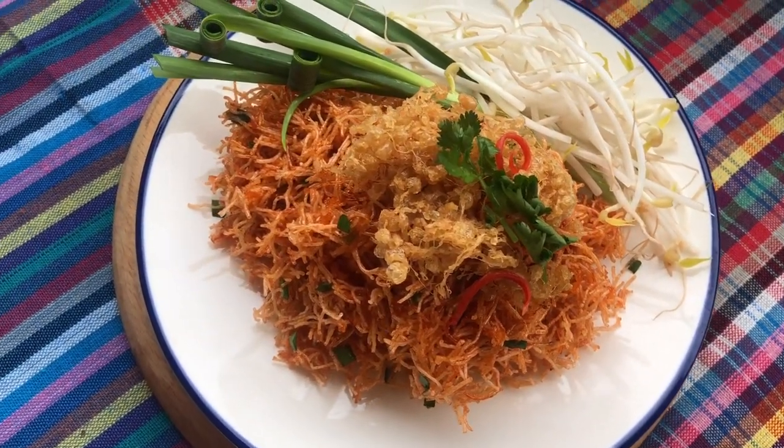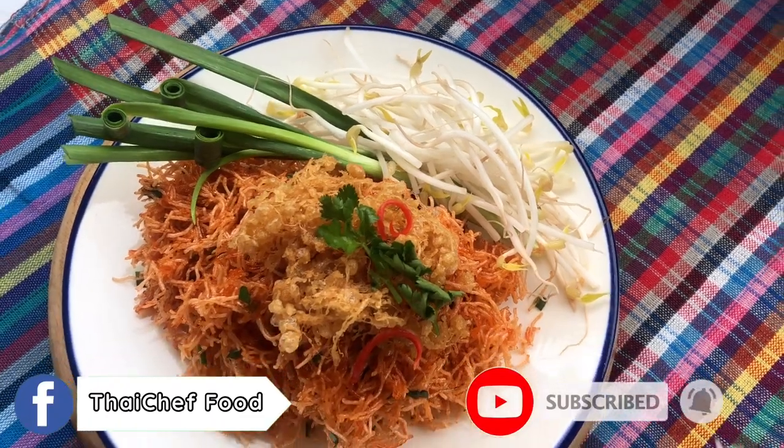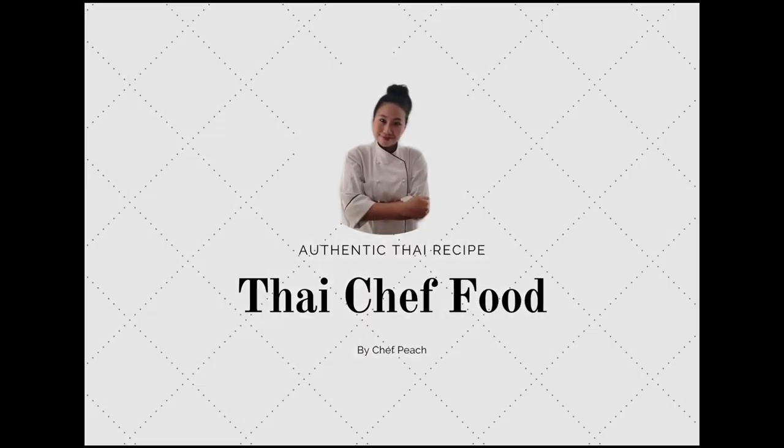Sawatdee ka! Welcome to Thai Chef Food channel. Today I will show you a Thai traditional appetizer called Mee Gop, or crispy noodle with sweet and sour salt.